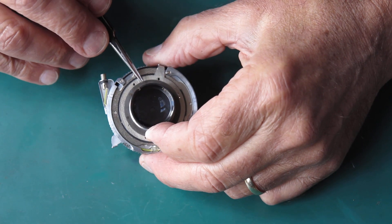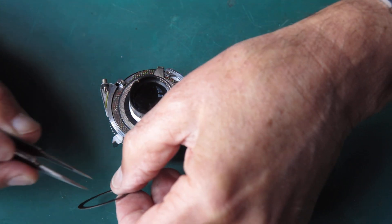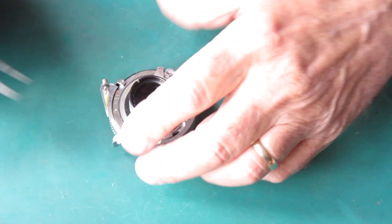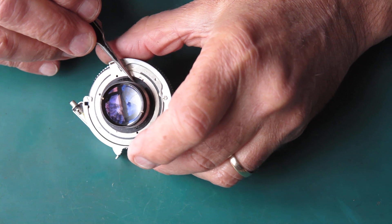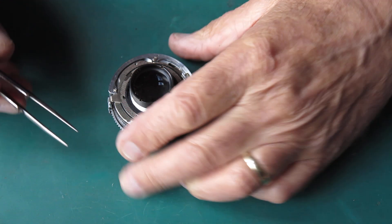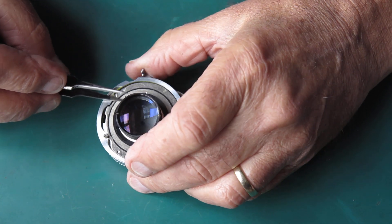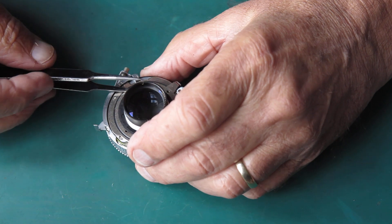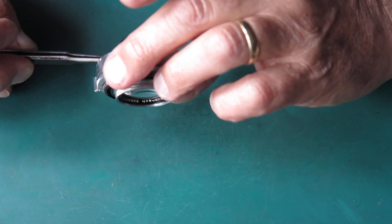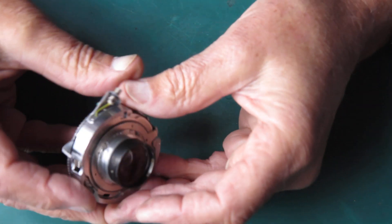Off with the retaining ring that I'd popped back on there. The shims - there's a paper shim and a metal shim, these are very oily. There's another paper shim here, glued to the back of the shutter with oil. I'll see if I can get that loose - yeah, it'll come loose. It's worth taking care not to tear these because they're a bugger to put back if you tear them.